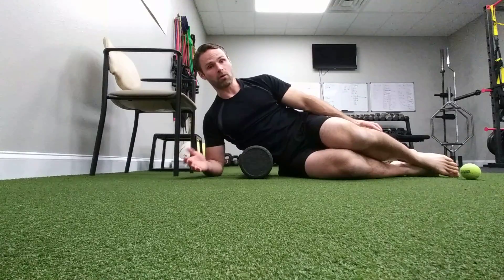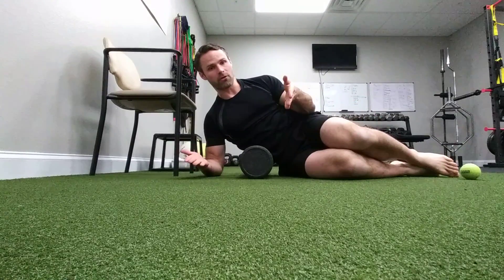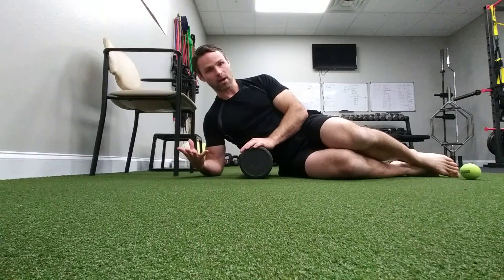Coach Chris here with a video on how to roll and release our back. We're going to do this both on the ground as well as in a standing position for those of you that can't get on the ground.